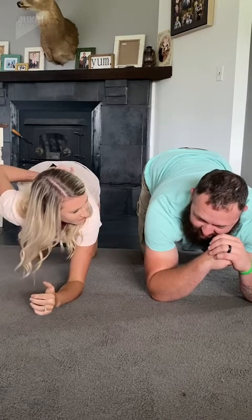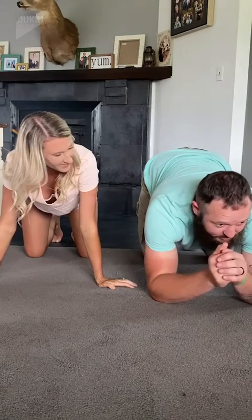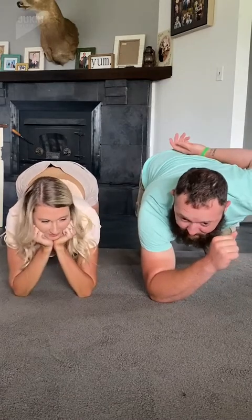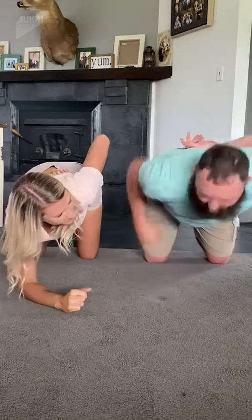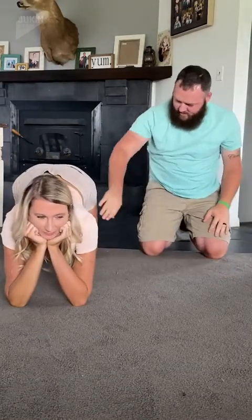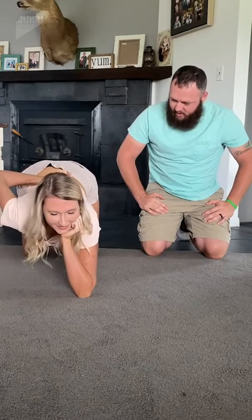I think we should just do it nice and steady and then we can try to do both at the same time. I'll do whatever because I'm gonna fall anyway. Okay, we'll do one at a time — ready? One, two, three. You fell! You're supposed to — hold on, let me try that again. Okay, you're too far forward. Am I 90 degrees? I'm gonna fall. I guess you guys need a lot of core strength too.